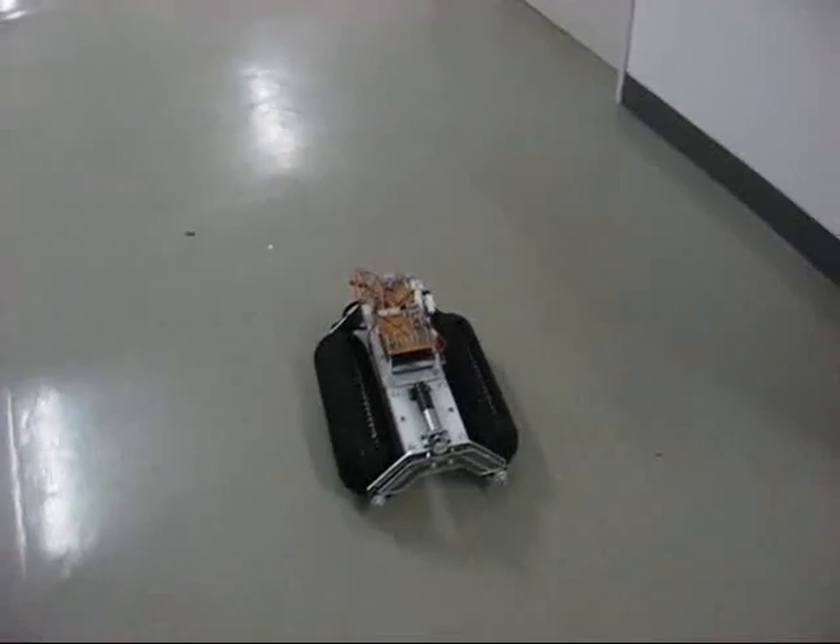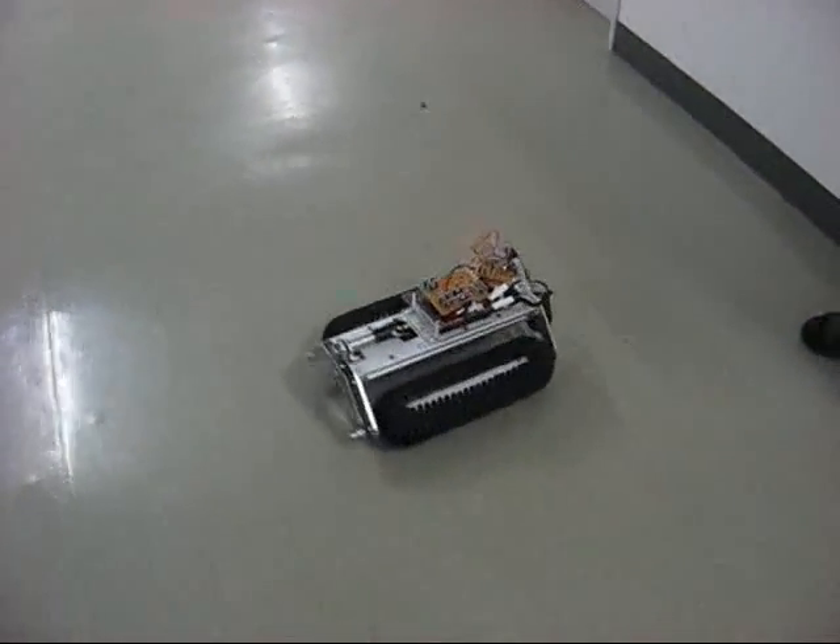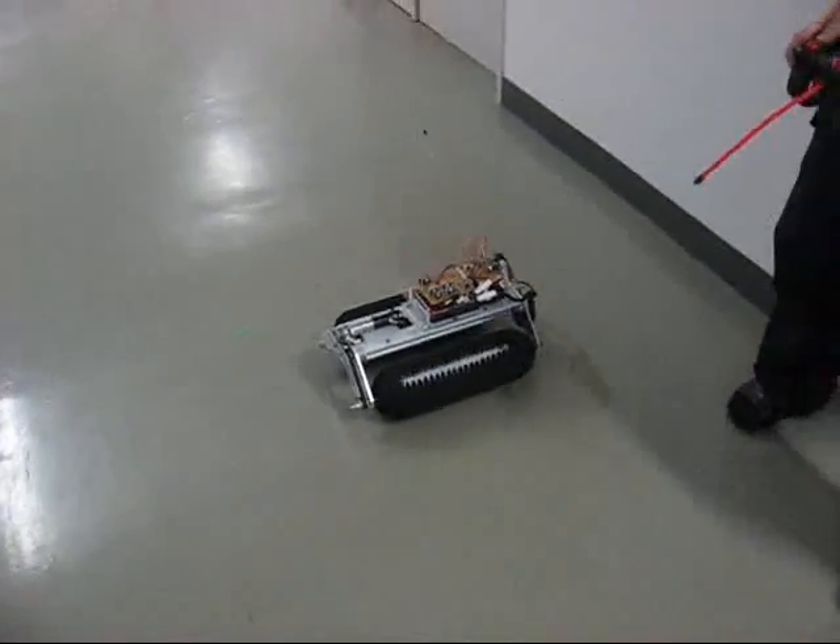This is the OVNI crawler which the authors developed before. This mobile robot can move not only forward and backwards but also move sideways, as you can see here.